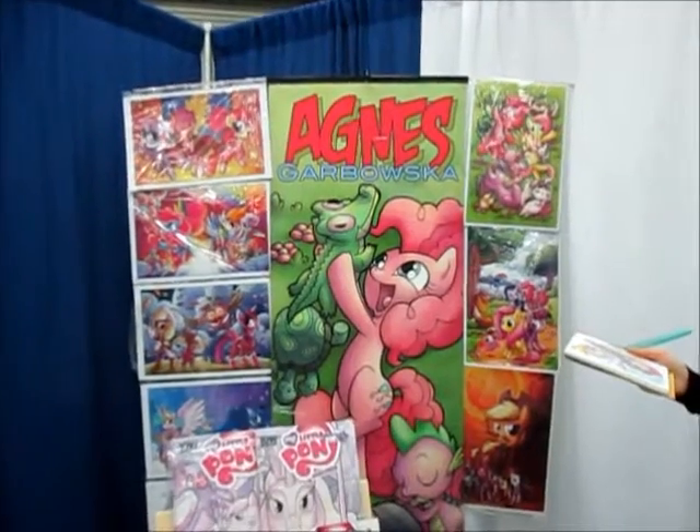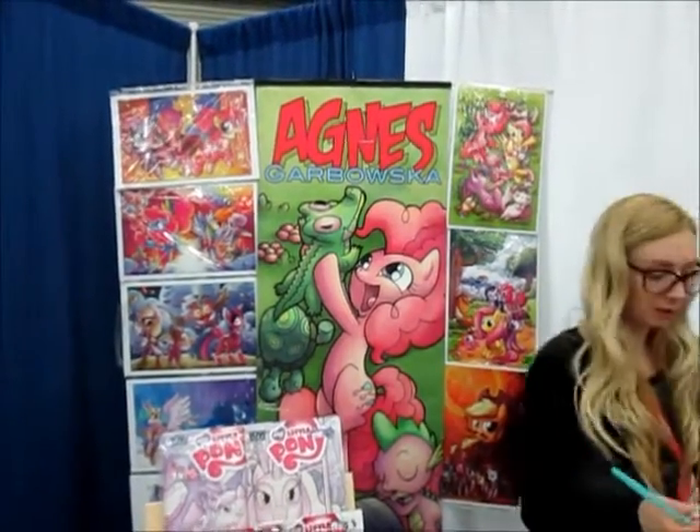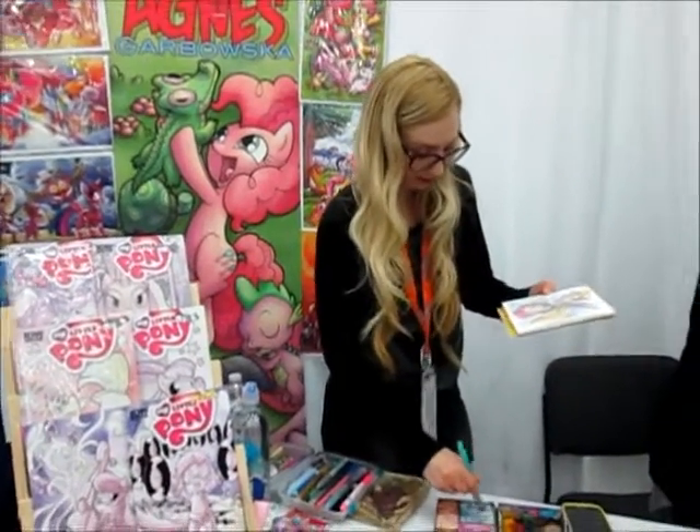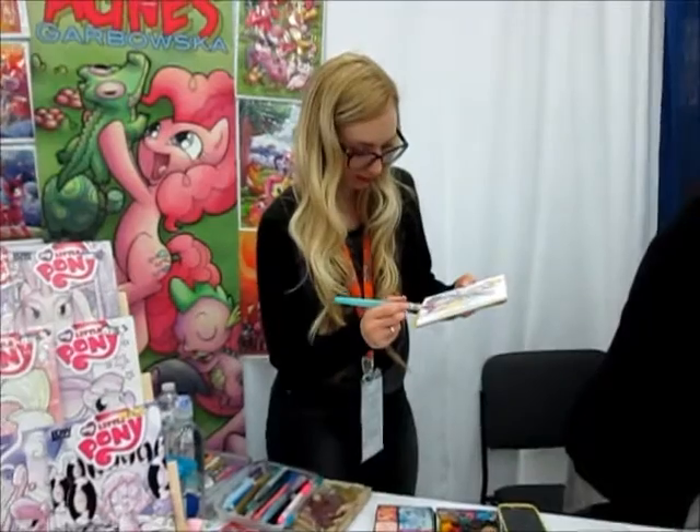This is her display back there. But she would have art on there. And our little Derpy is almost done.